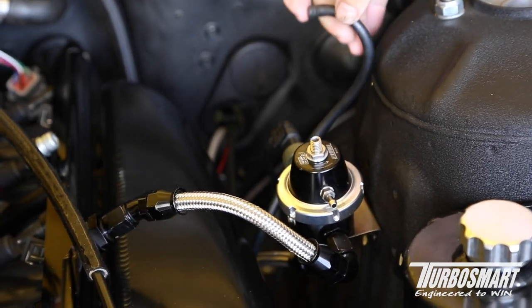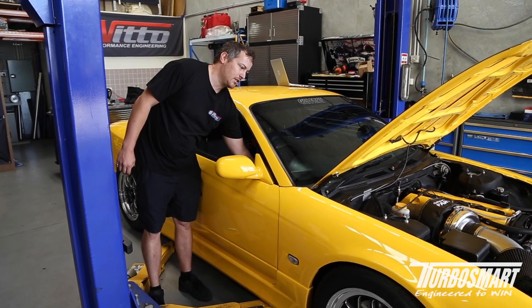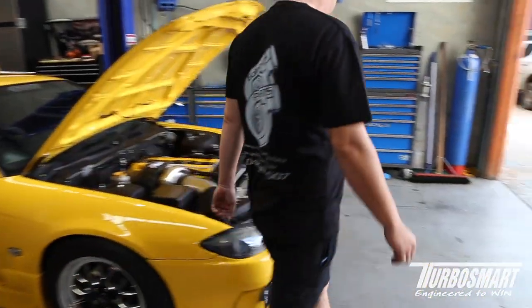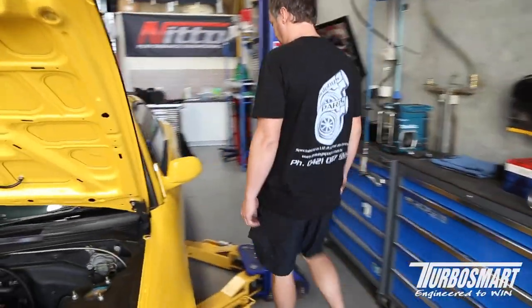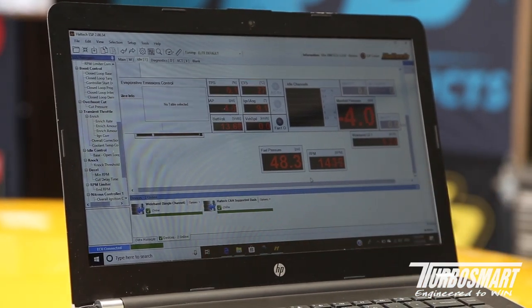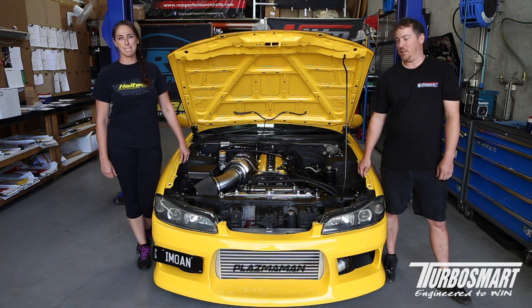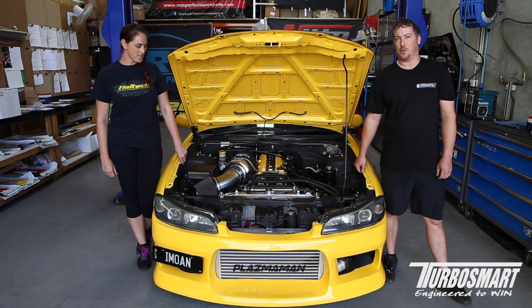Hose removed. Next step is to start our car. Next thing we need to do is get Naomi to remove our old fuel reg ready for the new one to go in place.